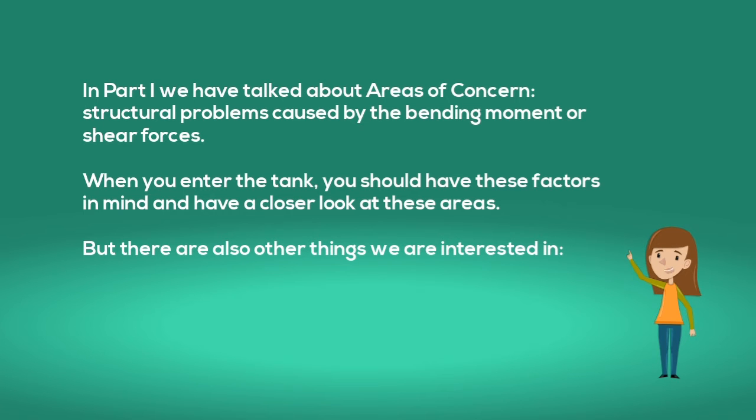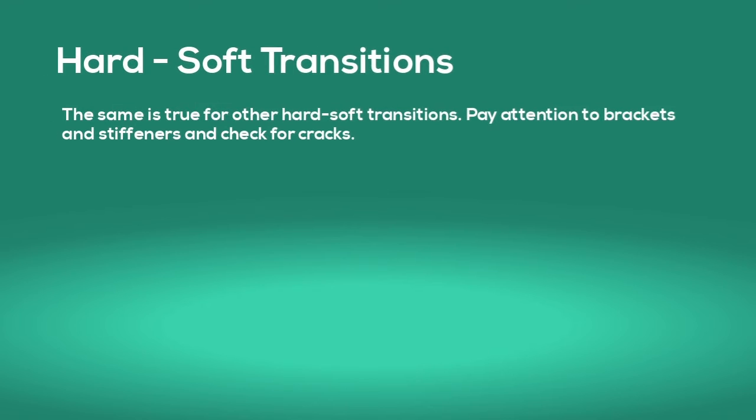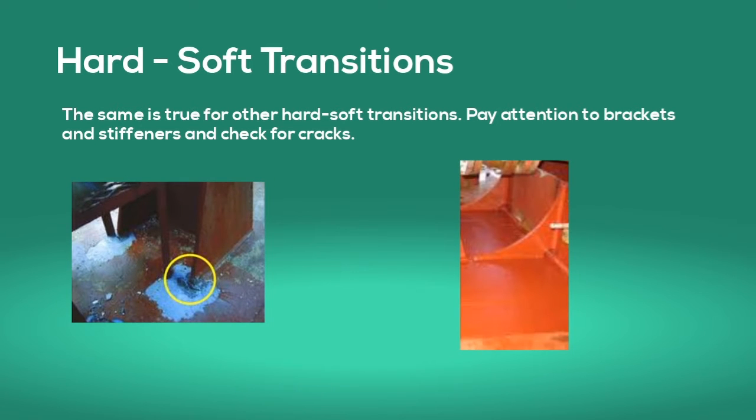There are also other things we are interested in. So-called hard-soft transitions might give us issues. Try to imagine both ships hogging and sagging — the one with an abrupt transition might have a problem, while the one with a better design is much safer. The same is true for other hard-soft transitions. Pay attention to brackets and stiffeners and check for cracks. The abrupt connection on the left is very likely to show cracks, while the bracket toe on the right is much better designed and less likely to have any problems.